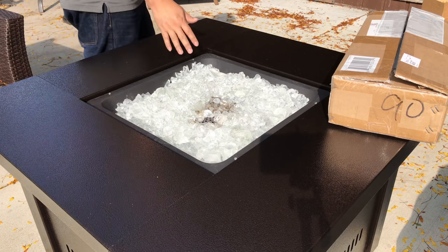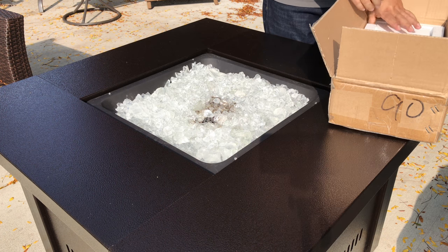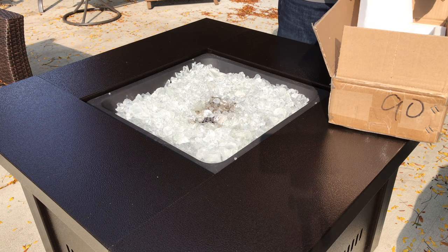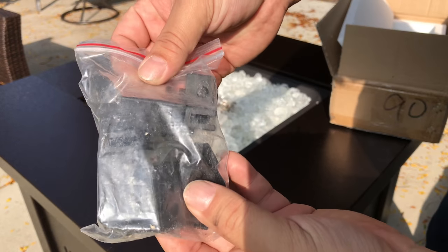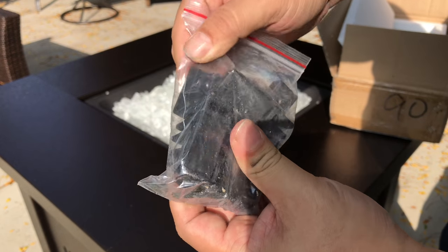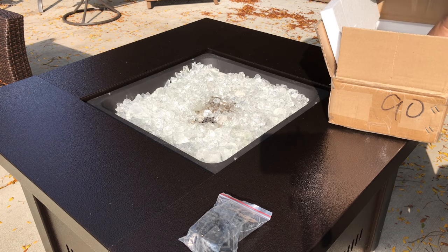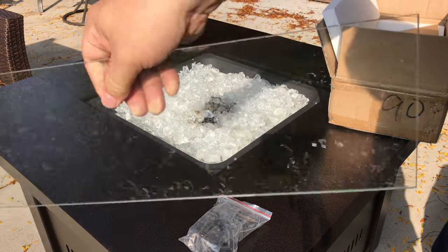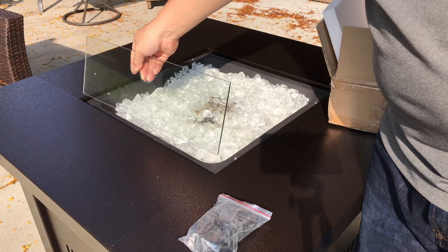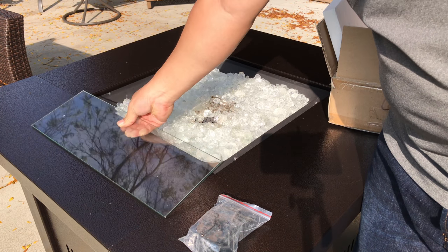I've seen those little glass wind guards and I bought one. I bought one based on the size of this — it's a 19-inch opening — and I wanted to see if that would be a nice little addition. It came via FedEx, picked it up on Amazon. It comes with these little L-clamps — one on the top and bottom for each corner — and then four panels of glass, which I believe is tempered glass, so hopefully it's pretty heat resistant.